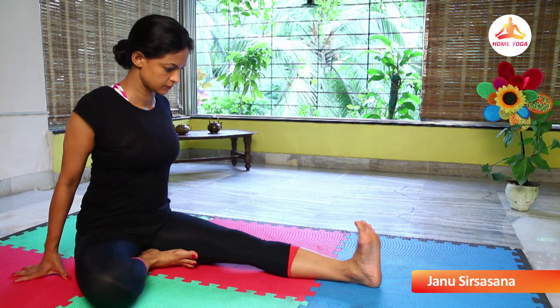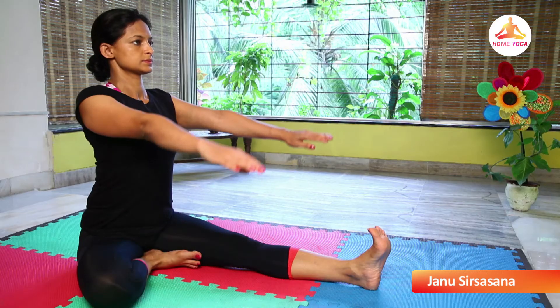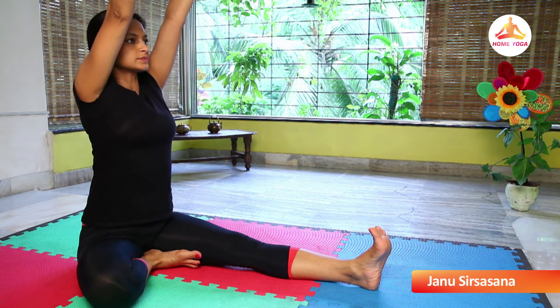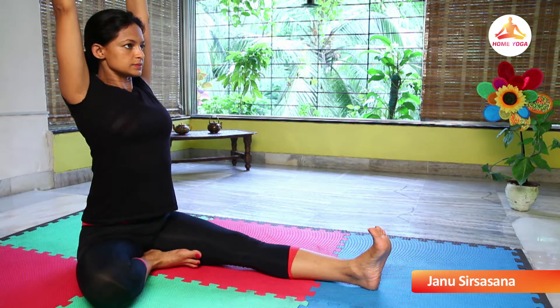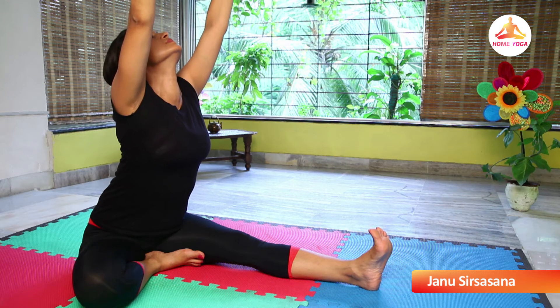Inhale, slowly raise your arms up. Both the arms and your head are in one line. Maintaining the stretch and pressing your hips on the floor.